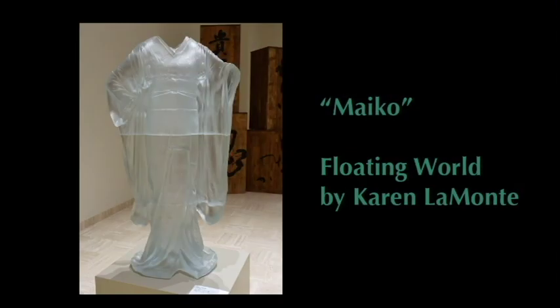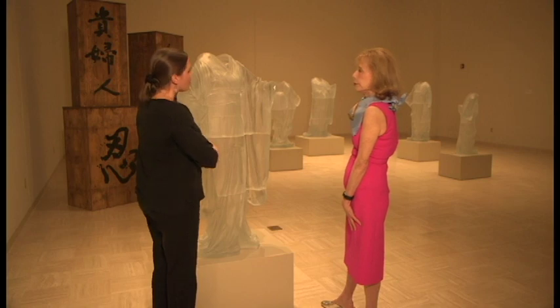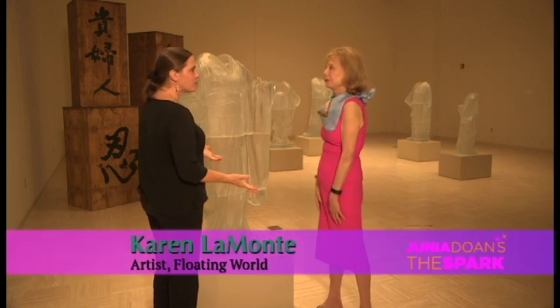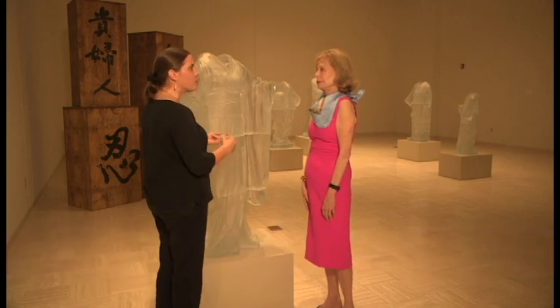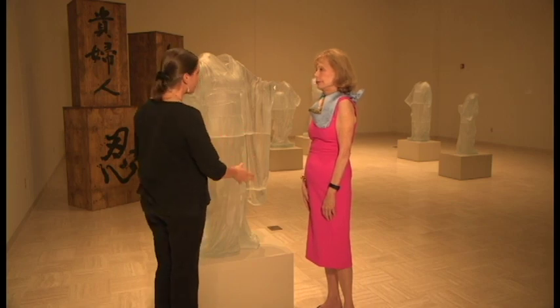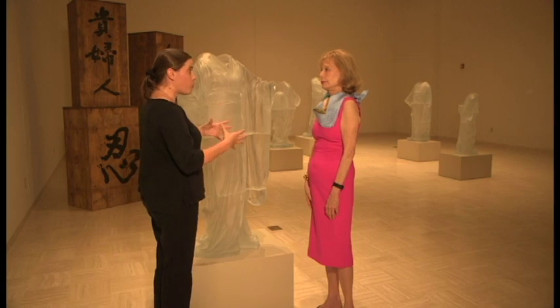This gorgeous piece — how do we approach it? How did you do it? Why is it so moving? It's cast glass, so it's an unusual material for casting. Most people are familiar with bronze or iron in terms of casting, but this is glass that has been mold formed.